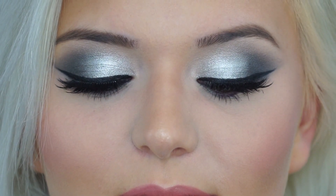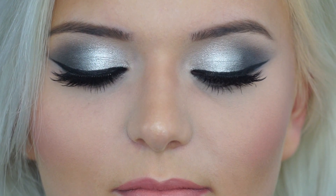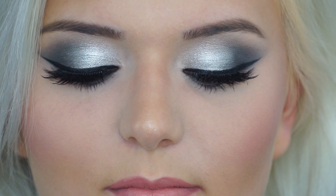Hi guys, today I'm going to be doing a makeup on a client, my beautiful friend Kathy. Today is actually her birthday — happy birthday sweetie — and we're going to be creating a beautiful metallic gray smokey eye.